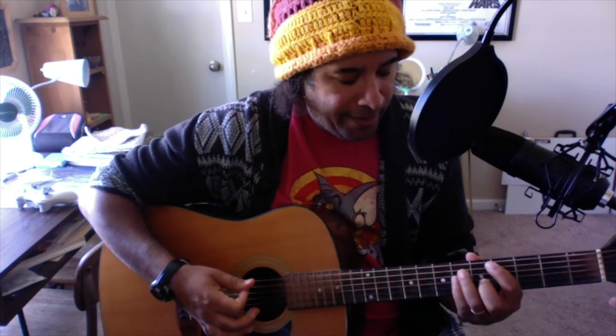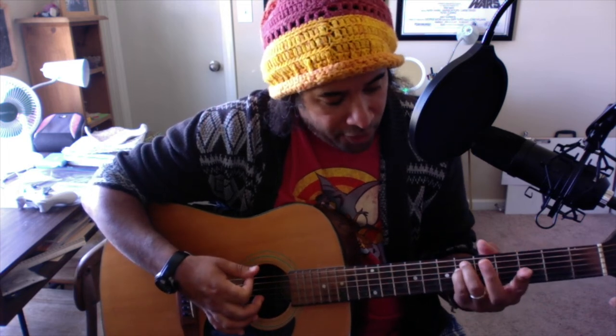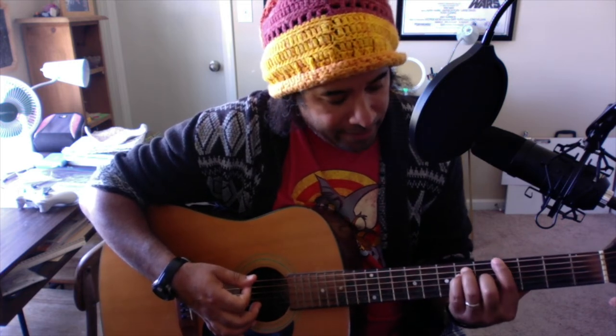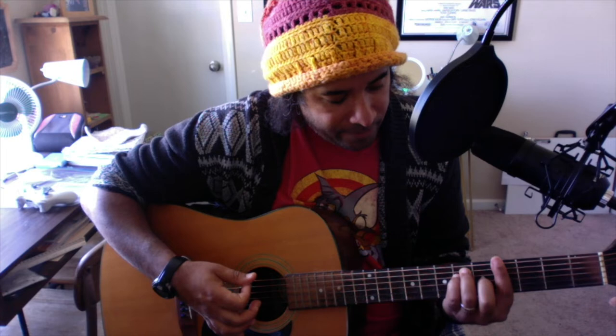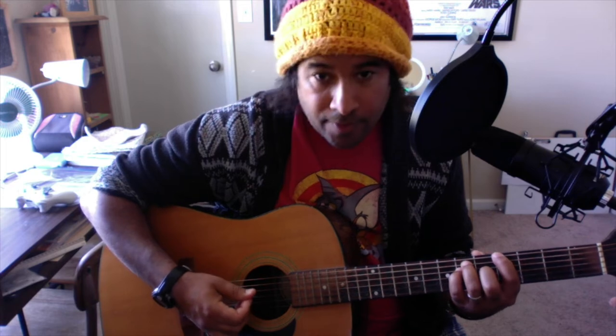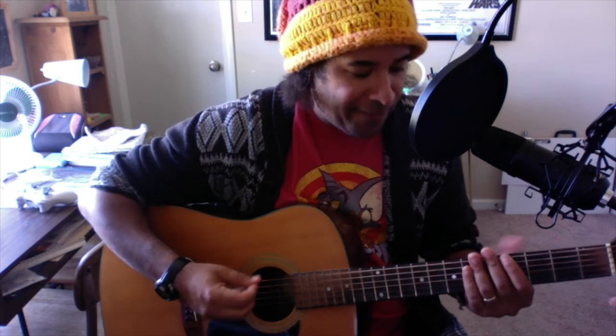Then you're going to go back to the other chord I showed you before — put your middle finger down on the fifth fret and that becomes an A-flat or G-sharp chord. Then 'I like you,' and you can do a slide from there.